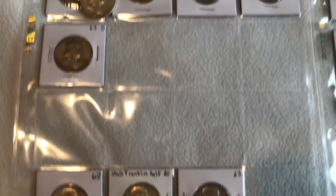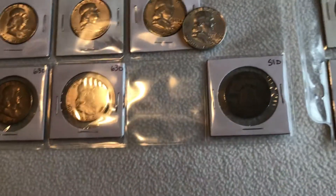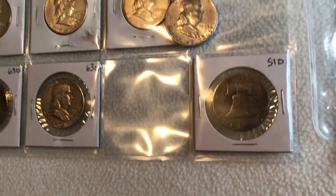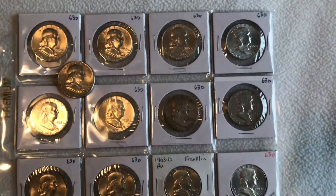63 — and that's a 51D that's out of place; it just had interesting toning so I put it there. And then this last page are my 63Ds.